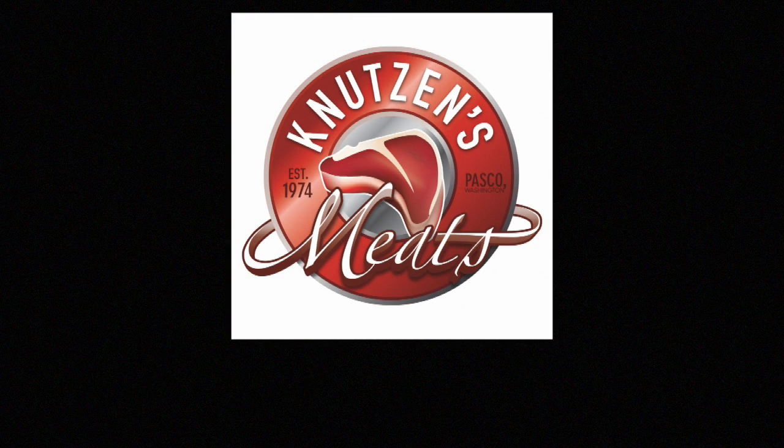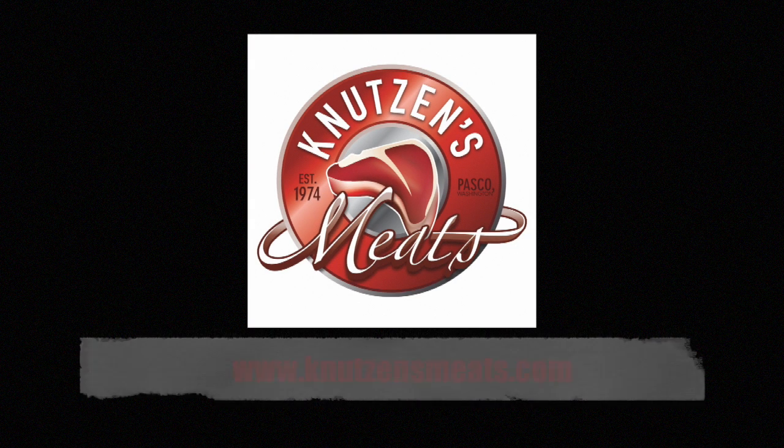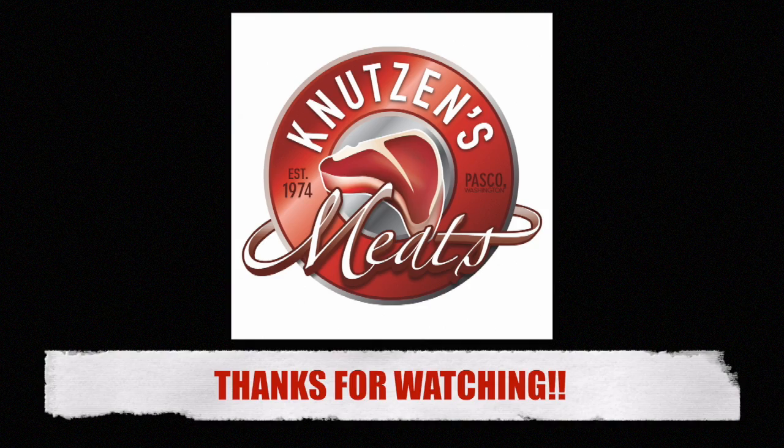Special thanks to chef Kristen Johnson from Martilla's Kitchen Catering here in the great Northwest. Her website is below, and find Knutson's Meats at www.knutsonsmeats.com. Thanks so much for watching — stay tuned for more carnivorian content!